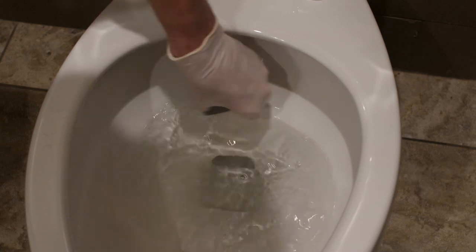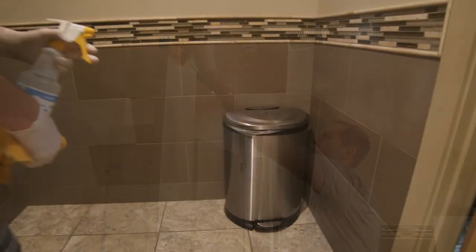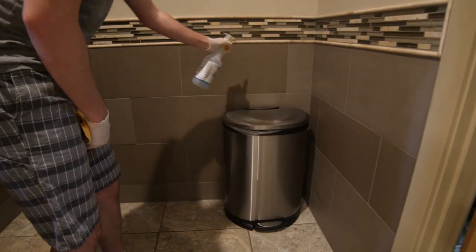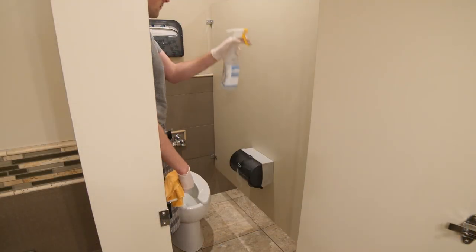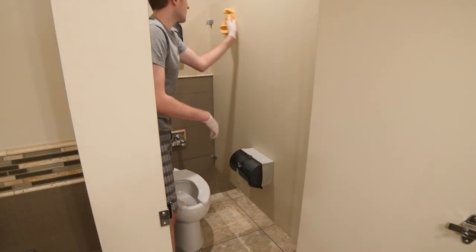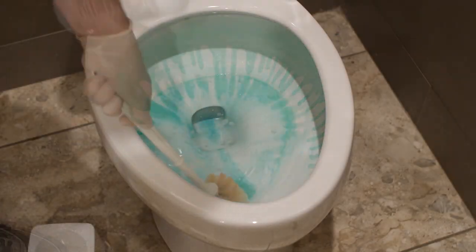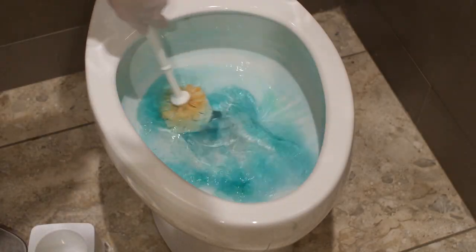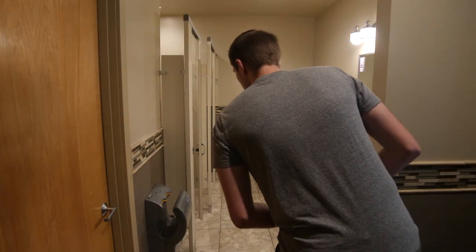Weekly cleaning tasks should include scrubbing mineral lines in toilets, dusting all vertical surfaces, spraying and wiping down the trash can and the area around it, spraying disinfectant and wiping down the inside of stalls, and scrubbing toilets with the more heavy-duty toilet cleaner. Lastly, reassess your area to make sure that everything was clean to satisfaction.